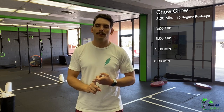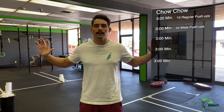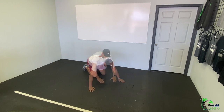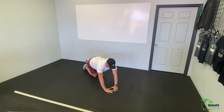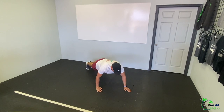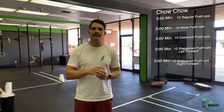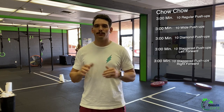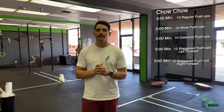Our second AMRAP, we will do wide push-ups, so scooting those hands out. Our third AMRAP, we will do diamond push-ups — making a diamond with your hands — that is going to target your triceps a little bit more. Our fourth set, we will do staggered push-ups with the left hand slightly forward, right hand right under your shoulder, left hand about under your face. Then for our final round, we will do staggered with the right hand. We can scale these to knee push-ups, elevated push-ups, or stick to regular push-ups for all five — but it's more fun to mix it up.